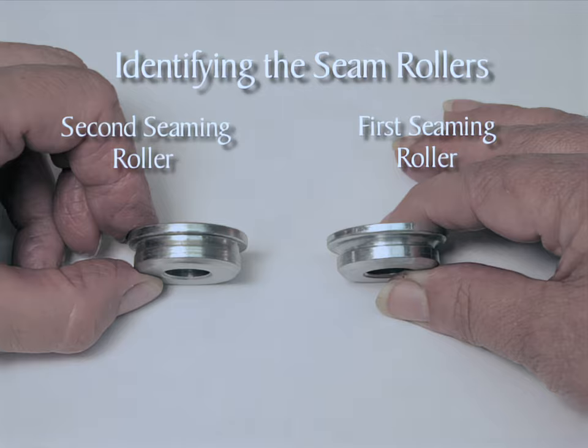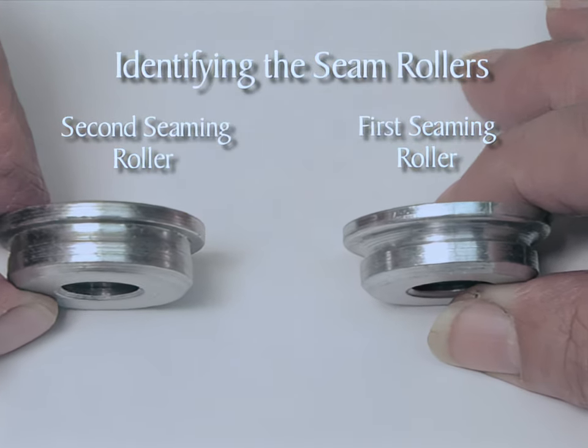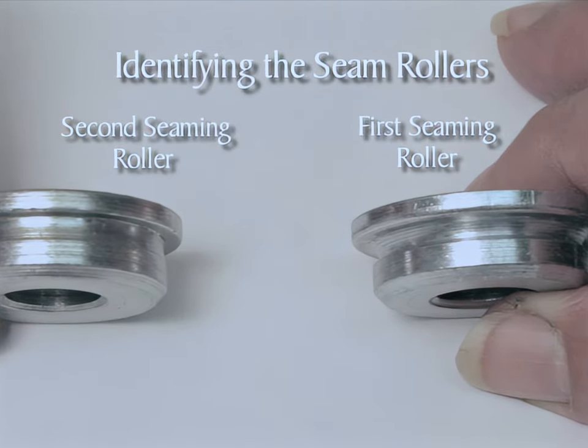There are two seaming rollers. The first seaming roller is on the right side of the sealer and is for curling the lid and can body edges together — this roller has a deeper, more rounded profile. The second seaming roller is on the left side and is for flattening the seam once the lid and can body edges are curled together — this roller has a shallower, flatter profile.